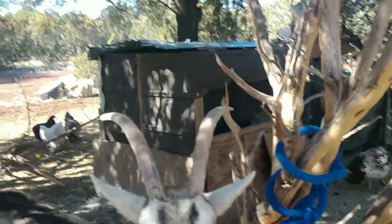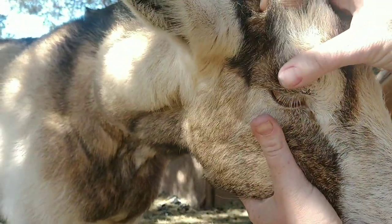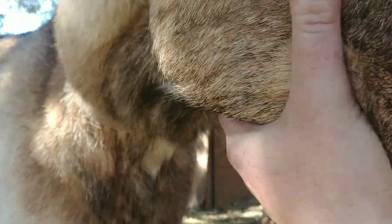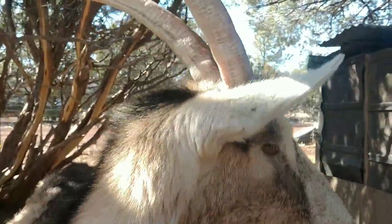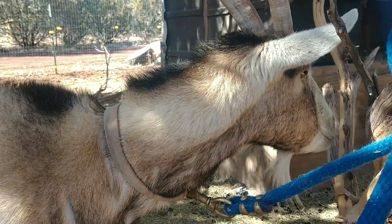You're just going to cover the eyelid and pull it down. Her eyelashes are probably in the way, but she's not very bright in her color, which is usually a sign that she has worms. You can see she's not very dark red, so she definitely probably has worms. We can always run a fecal on her, but we're going to give her a copper bolus.